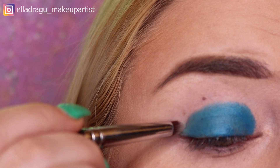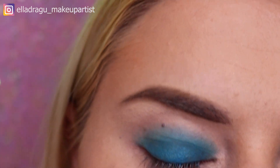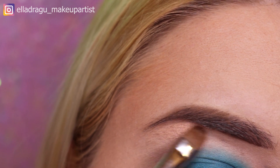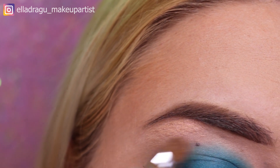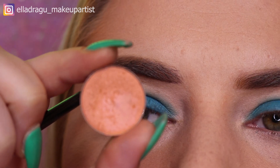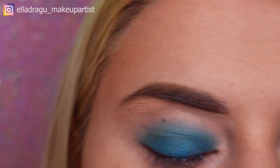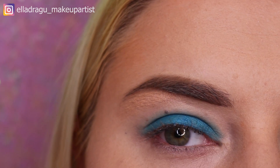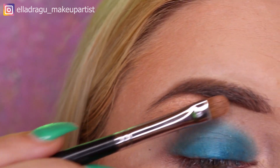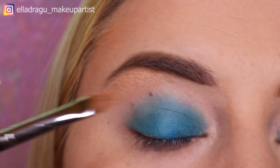I'm gonna use this shade from Atelier Paris eyeshadow right here under my brows, using a flat brush to apply it. Next I'm gonna use this shade from Atelier Paris as well — this is the second shade from the T17 palette; it's a beautiful peachy color — and I'm gonna apply it right next to the other color I already applied.